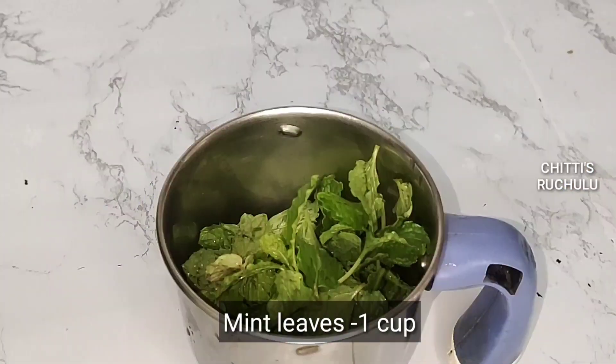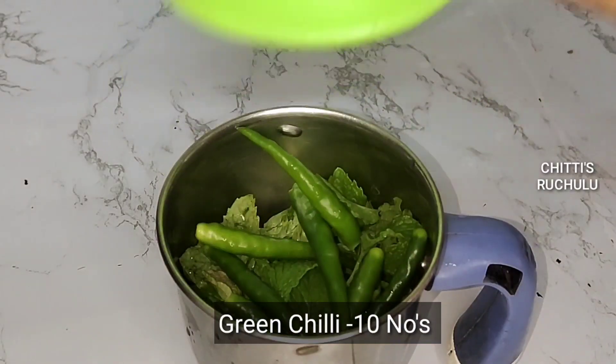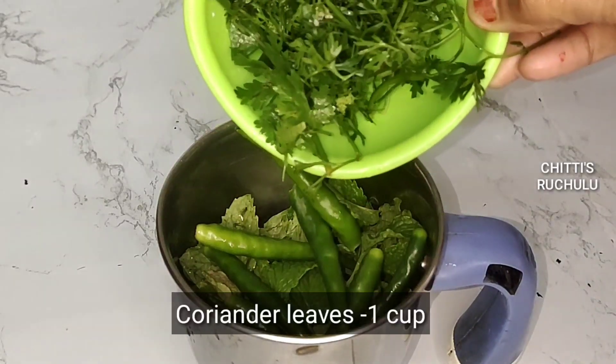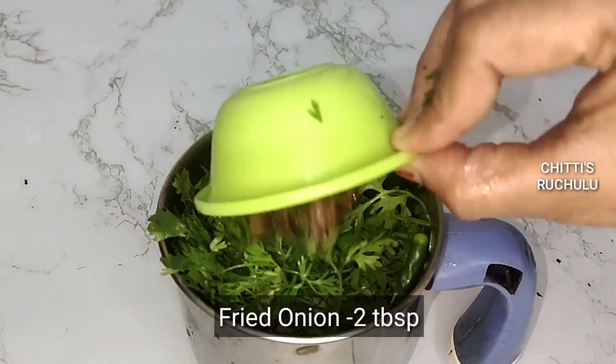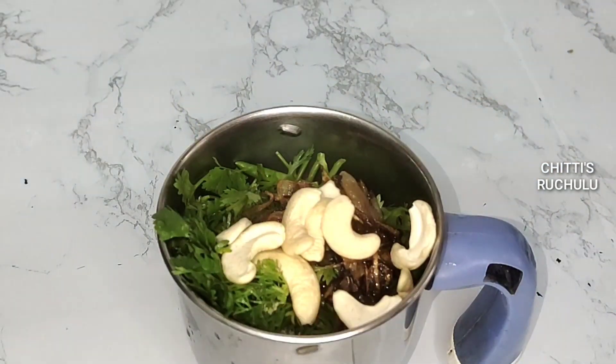Add a cup of green chili and mix. We will add 1 cup of hot sauce, 2 tablespoons of hot sauce, and 1 tablespoon of hot sauce.